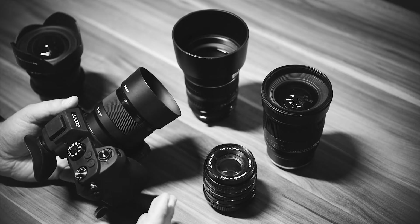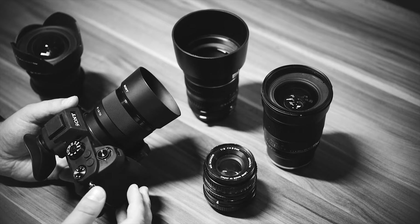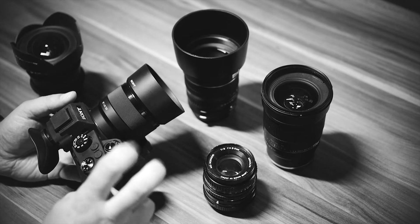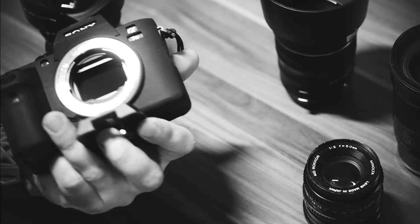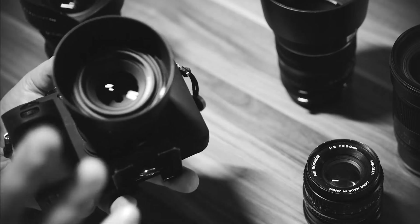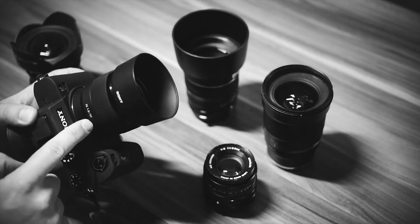My A7S was damaged somehow — the shutter is stuck — so it was time to switch to a new full frame. 42 megapixels, quite a nice thing.